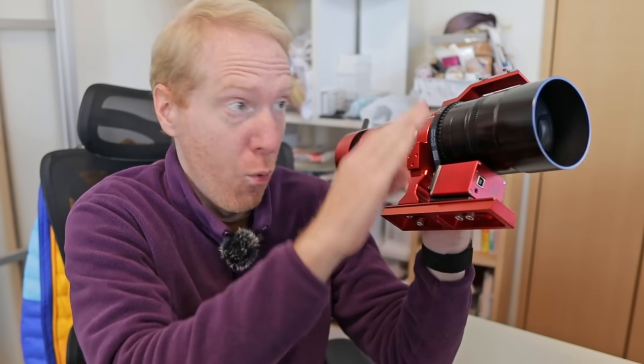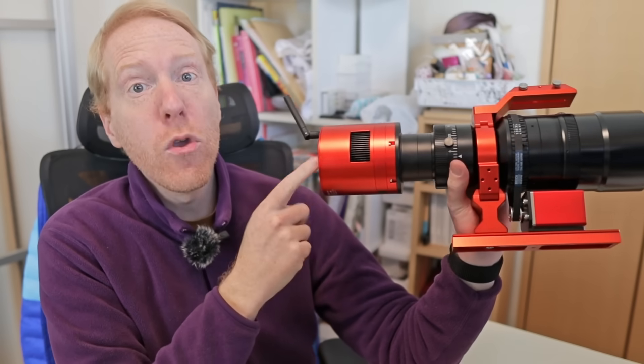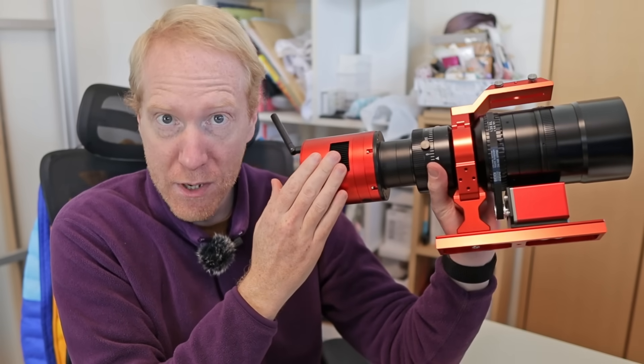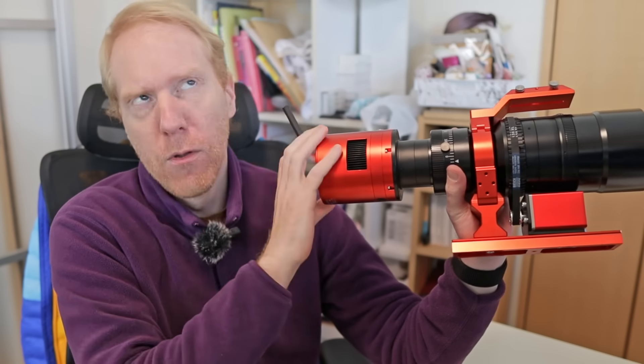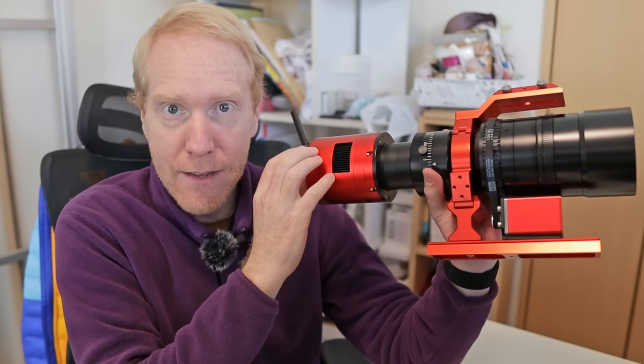Hey guys, Quiff the Lazy Geek here and welcome back to the channel. Today I want to talk about how to use a ZW EAF together with the SVBony 555. In particular, there's a little trick that needs to be used to make sure that you get good focus when you use it with something like the ASI Air, or like what I have here, which is the 2600 MC Air — a smart camera with the ASI Air control centered by ZW inside it.